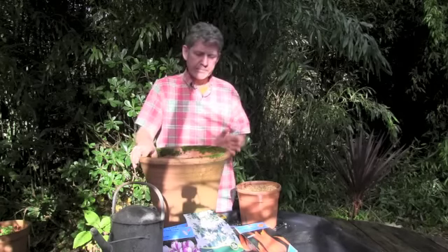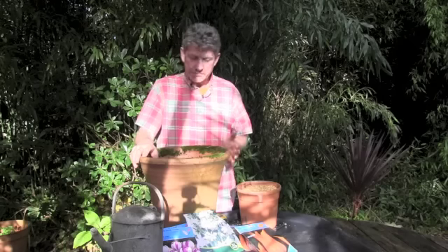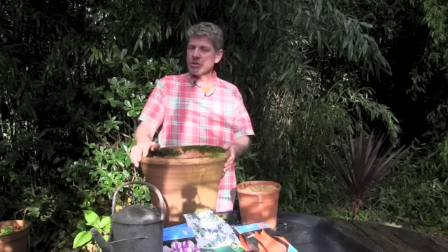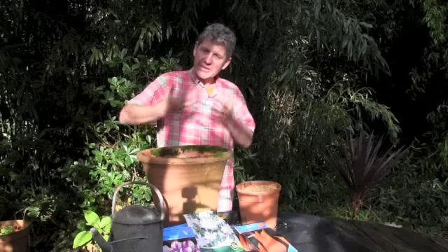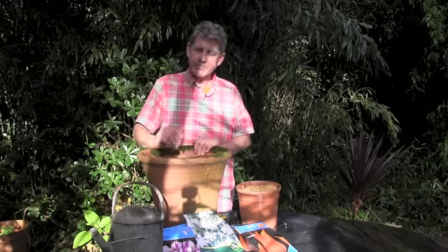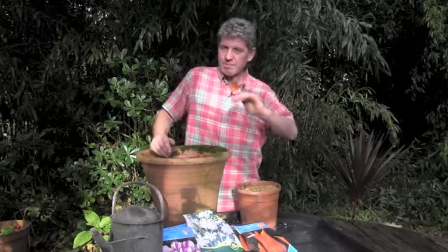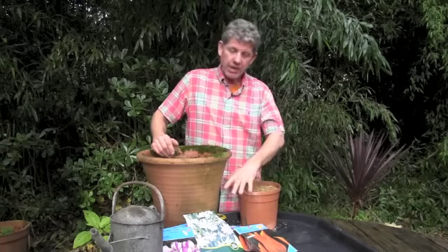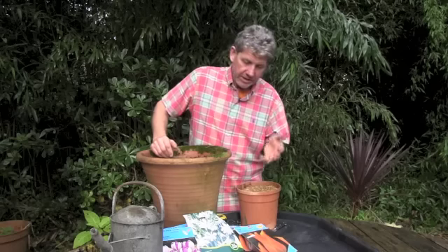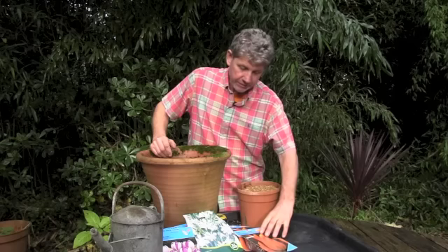We've all got those pots where bits are falling off. So spend your money wisely and spend it once. In this case this is called a long tom — it's quite a deep pot. Normally I would have lilies in here for the summer, and it gives us a chance to get distinct layers in. You need to remember that with your layers you're going to start with the last plant first — the one that's going to grow tallest and come last. I picked all these bulbs up today and deliberately wanted to get them as cheaply as possible to show you it's not an expensive thing.